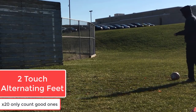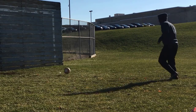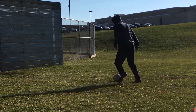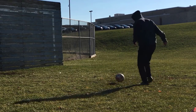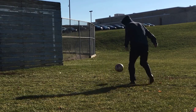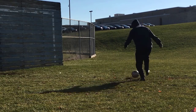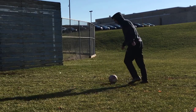Now we're doing the same thing with the inside of our feet except we're alternating. You're going to control it with your left and then pass it with your right, then control it with your right and pass it with your left. You're going to do 20 reps in total — ten going one way and ten the other. Again, only count the good touches and good passes. If you're using a wall or a slick ground like I am, it's going to take you more than 20 straight reps. Don't get frustrated, just keep going and only count the good reps — it's going to pay off in the long run.